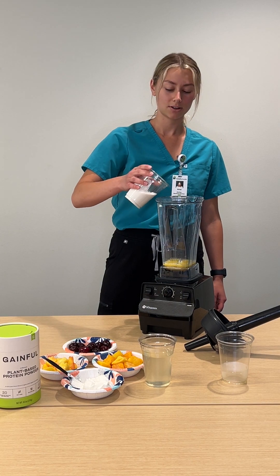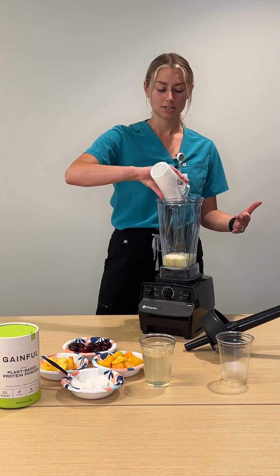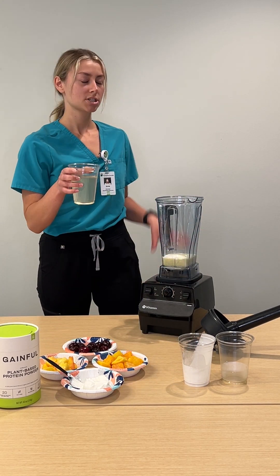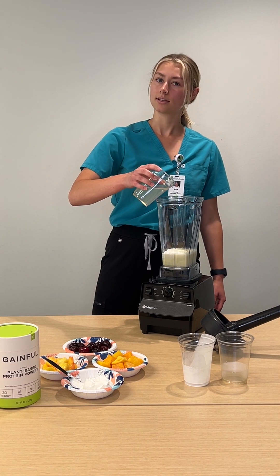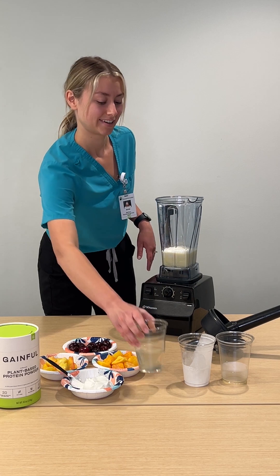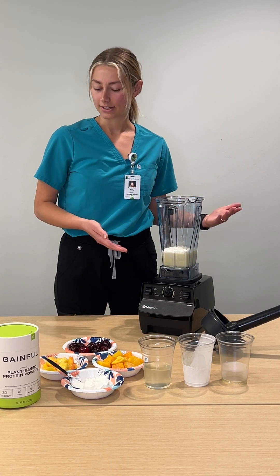Then we have our coconut milk. This is canned coconut milk, so it'll add a good creamy factor to the smoothie — and it's still dairy-free. Then we're going to add just a little bit of coconut water, saving a little for the end in case we need more. It's a great source of electrolytes. We always add our liquid first just to help the blender blend a little bit easier.